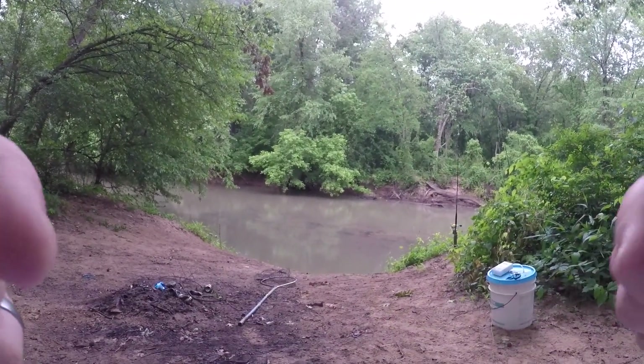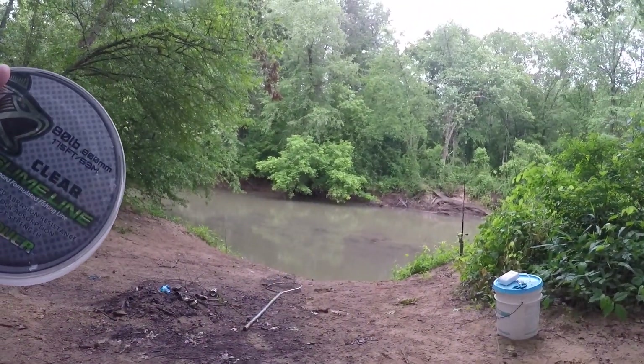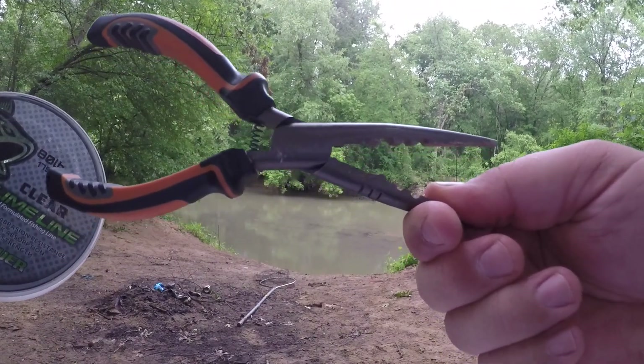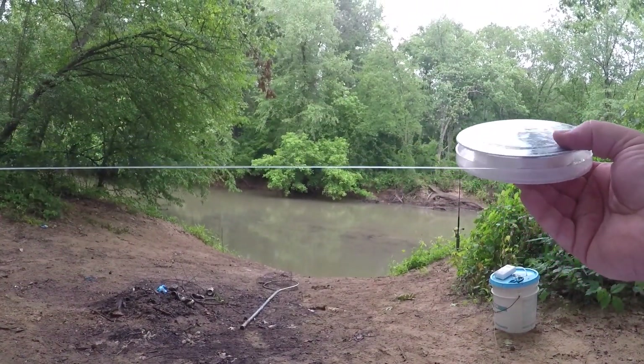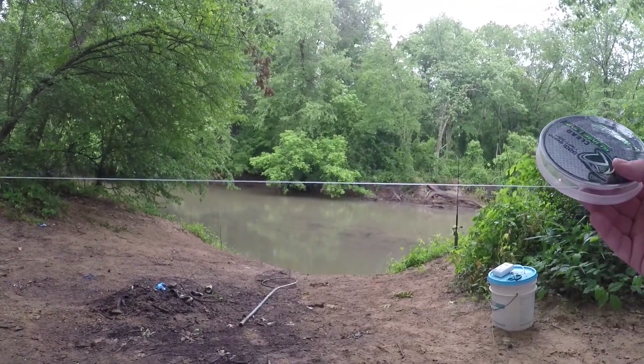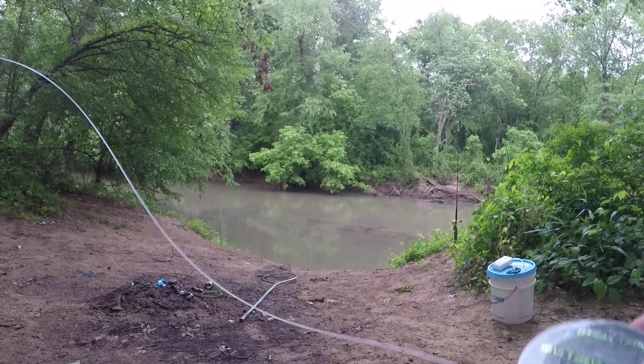So the first thing I do is I take my leader line. Something important — you need something to cut your line. So I take my leader line and I guesstimate about a foot and a half, because you're going to need to trim some off for the tag end and for the knot.